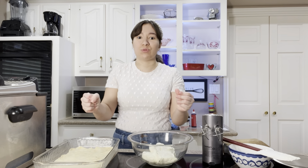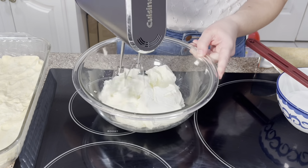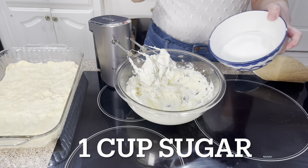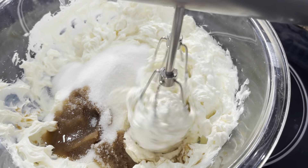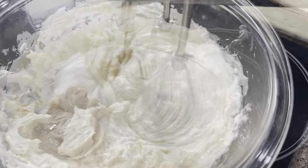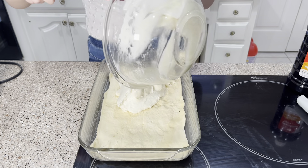It smells so good. I'm so excited because we haven't had this dessert in forever and my family loves it too, so they're gonna be so happy. We have two eight ounce packages of cream cheese. You want this to be soft so that it's easy to beat together. I'm just gonna beat this up so I can make sure there's no clumps. Add one cup of granulated sugar and a teaspoon of Mexican vanilla, and we're gonna beat that together until it's nice and creamy and smooth. The filling is that easy. Then you're just going to spread this filling on top of the crescent rolls.